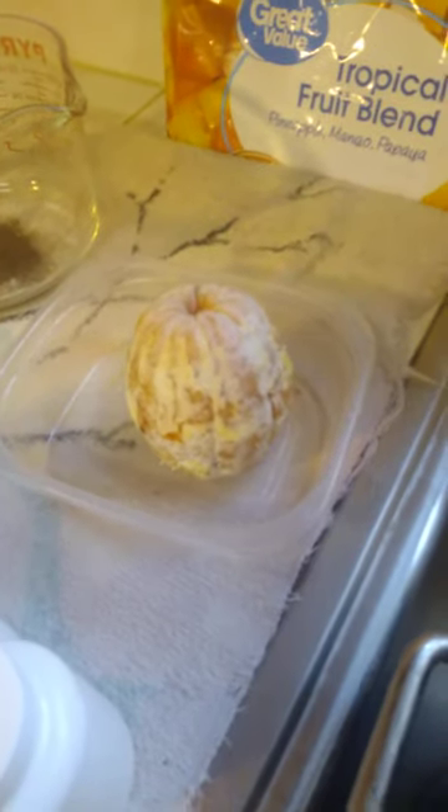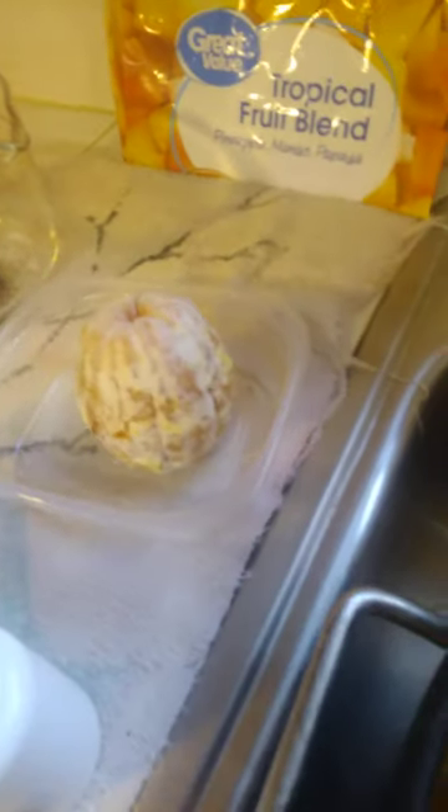But it can't be tropical fruit blend without a little bit of Florida sunshine, so I'm going to throw in a Florida orange — a little bit of twist. It's got to have a Florida orange to be a tropical blend.